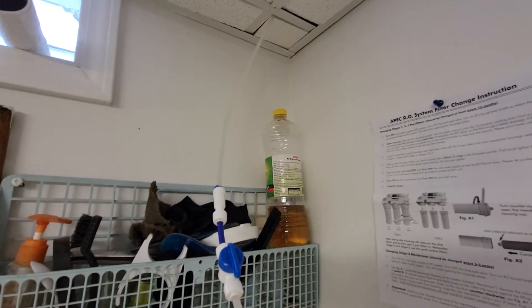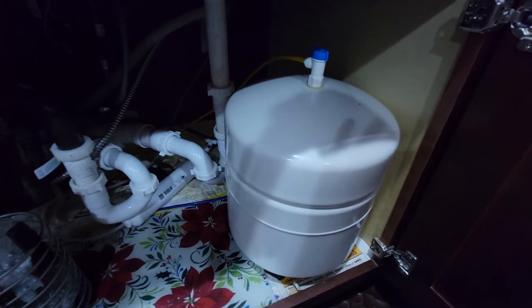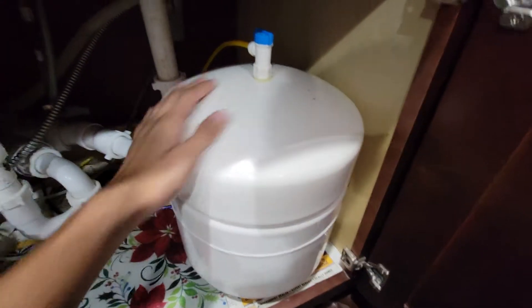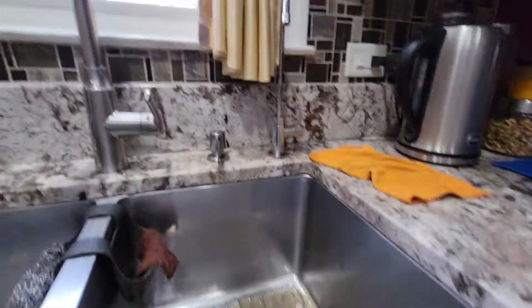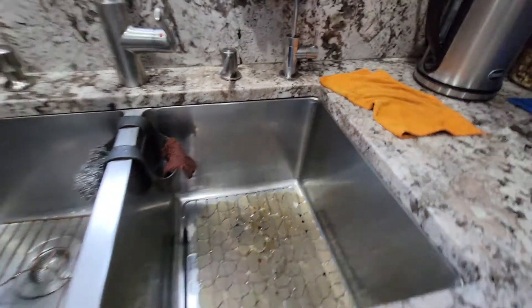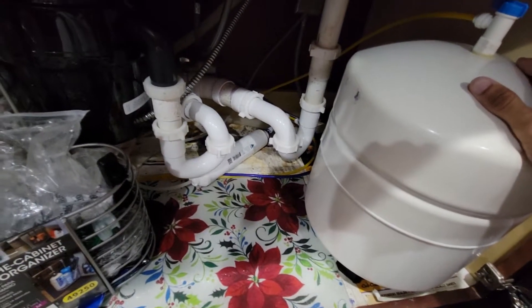Now I'm going to take you upstairs to show you what else I've done. The next thing I did was I increased my one four-gallon tank into two four-gallon tanks, and I have them connecting back through to this line over here. What that does is it increases the water pressure for longer — so if I'm filling up a large water bottle, it keeps constant pressure going for a longer period of time.